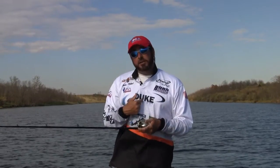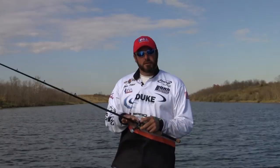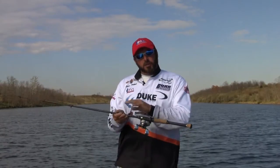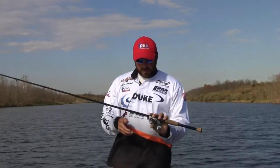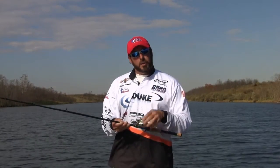I'll tell you what I actually use it for — I have one rigged up with 50 and 65-pound braided line, and that's what I throw a frog on. Powell actually makes a frogging rod, but I personally like the 705. It does a great job. It's got a good tip, and when you put 65-pound braid on this rod, it's going to do a great job for you, especially when you're fishing either a winding toad or a hollow-bodied frog.